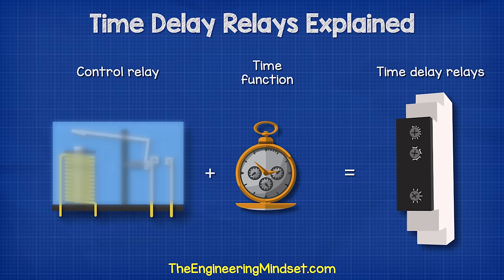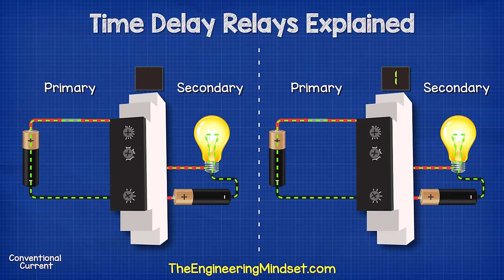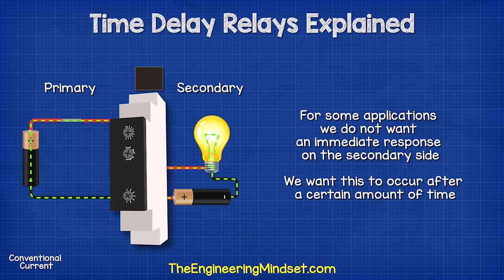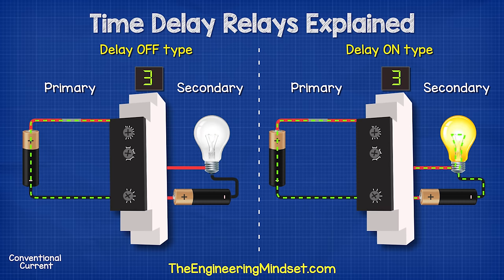Time delay relays are simply control relays with a time delay function built in. They control an event by energizing the secondary circuit after an amount of time or for a given amount of time, and some can even do both. In a standard normally open control relay, the contacts on the secondary side close immediately when voltage is applied to the coil on the primary side. When electricity is cut on the primary side, the contacts on the secondary side open and cut the power to the load. There are two main types of basic timing relays: the delay on type and the delay off type.